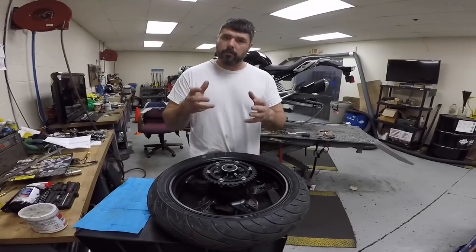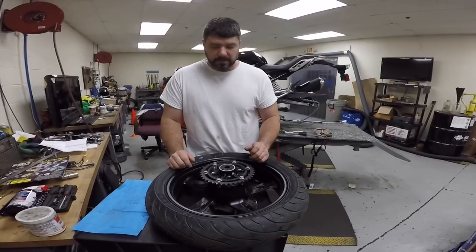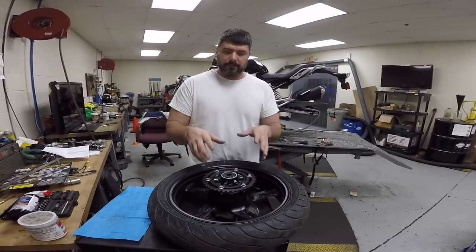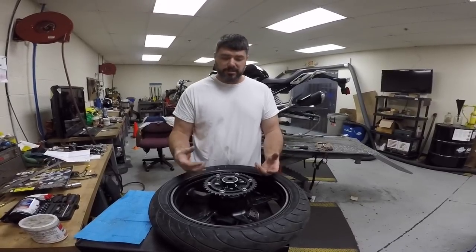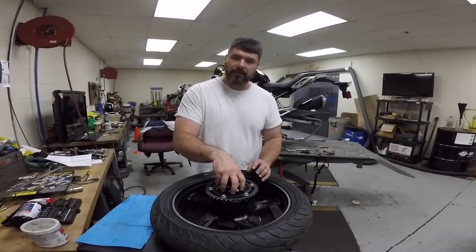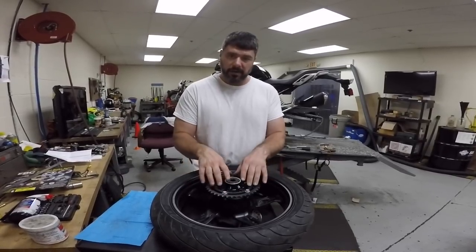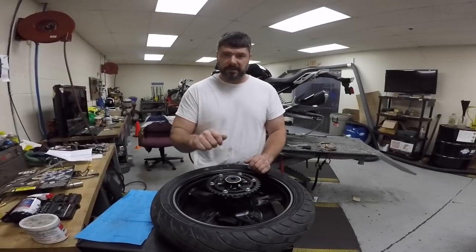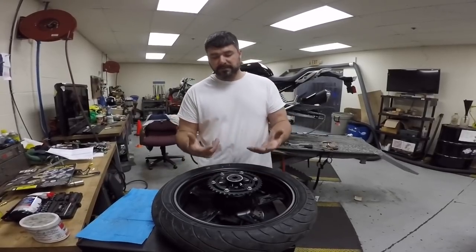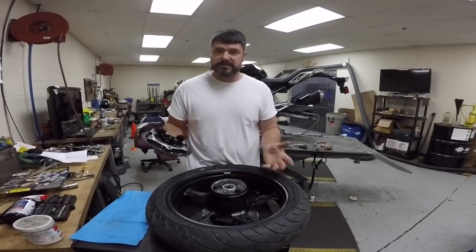Now let's talk about the purpose of that kush drive and why they put this on motorcycles. The purpose of the kush drive is to absorb a lot of that impact from the engine. Sudden acceleration, sudden deceleration can really wear out your driveline components. If this ended up being a solidly mounted fixture, your chain and your sprocket would wear out a lot quicker because this kush drive absorbs a lot of that sudden acceleration or sudden deceleration. They had to come up with something, and that's what they used.